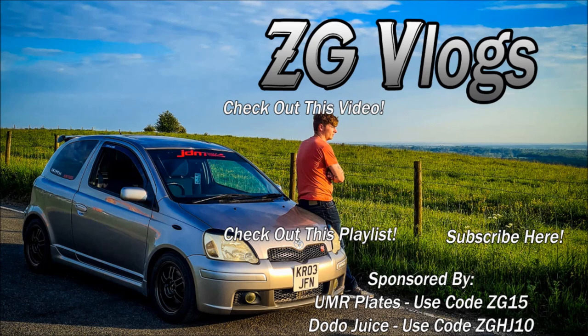If you guys enjoyed this video please be sure to snap a like on it, comment below what you think of my new horn, and more importantly hit that subscribe button for more content like this. With that being said, I'm gonna get out of here - I'll catch you guys in the next one.